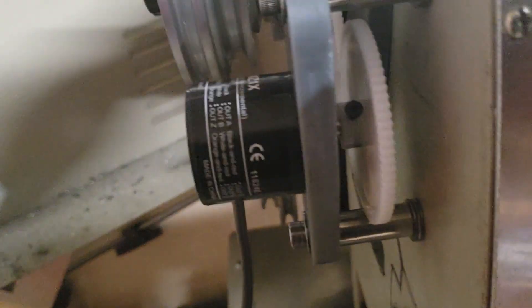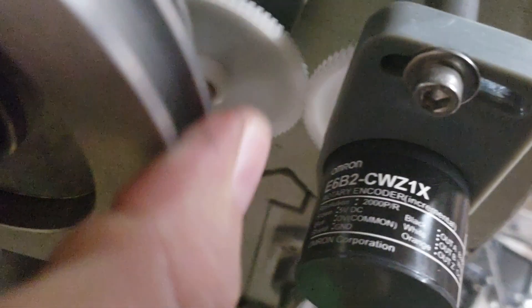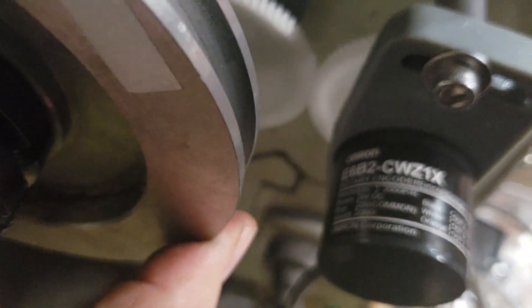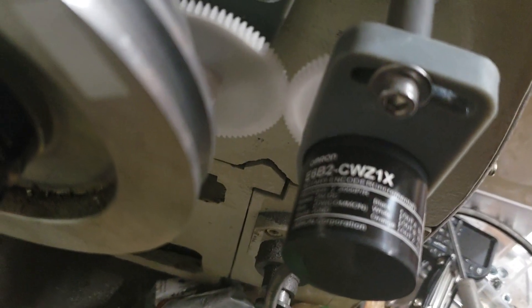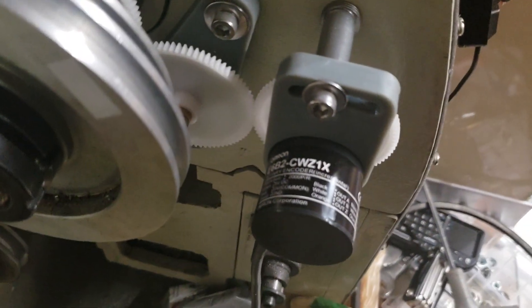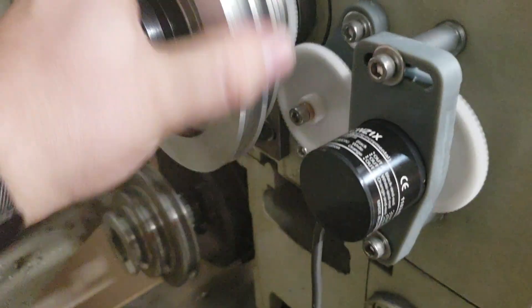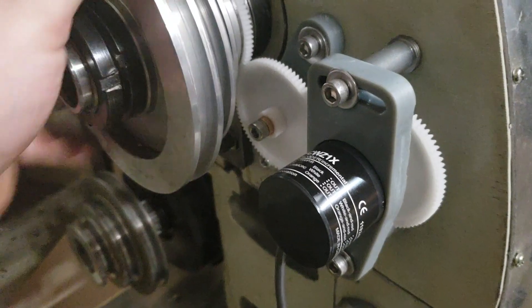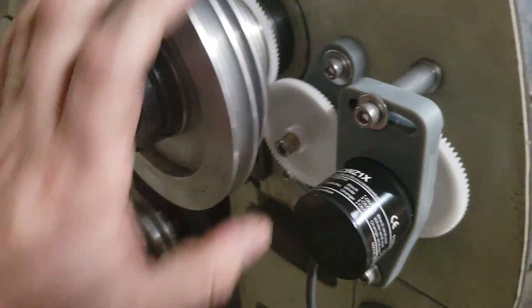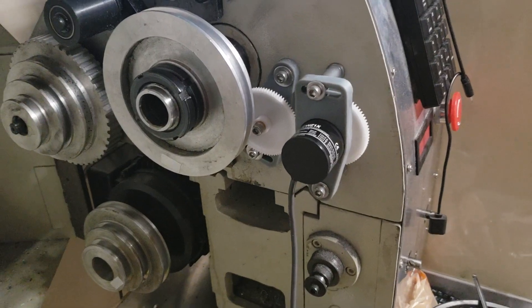The bracket was made up for the Omron encoder — part number E6B2-CWZ1X — which is the 2000 pulse-per-revolution model. The encoder was tested with the controller box, reading correctly, everything wired up fine. Now that it's physically installed, this installation is nearly wrapped up.